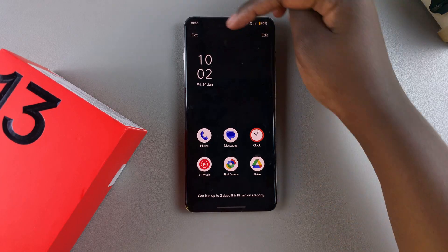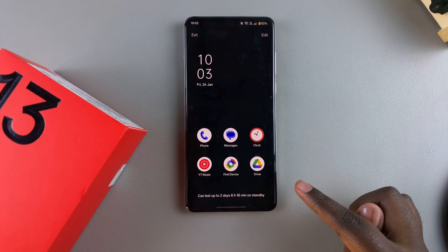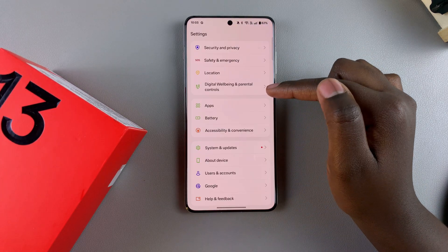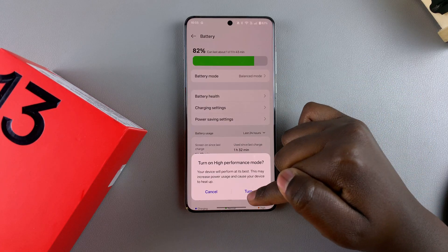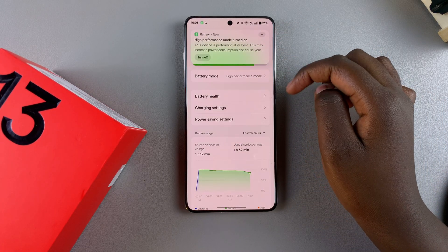To exit this mode, just tap on the Exit button at the top and confirm that you wish to exit. You'll have exited Super Power Saving Mode. You can come back to Battery and choose a different mode, such as High Performance — just tap on it and confirm that you wish to turn it on.